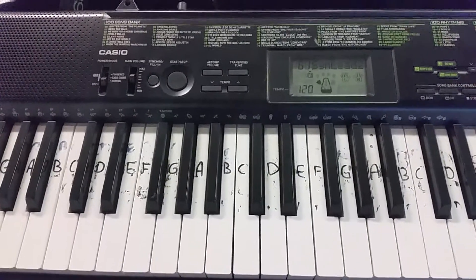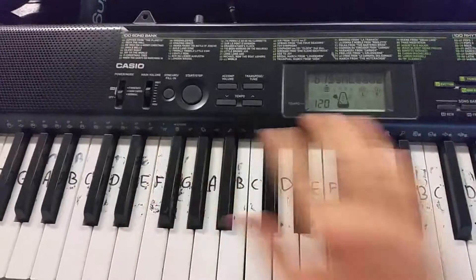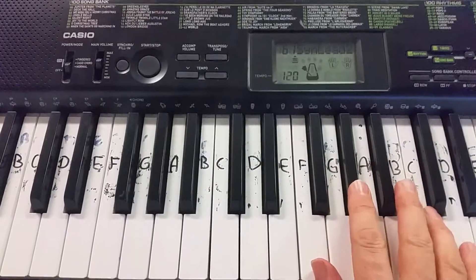This song's from Beverly Hills Cop, it's called Axle F. Setting 61 on the basic version keyboard. Starts on F, it's in F minor.